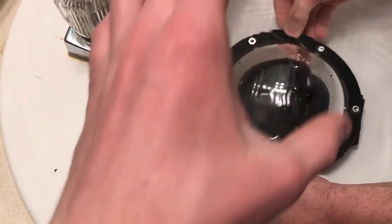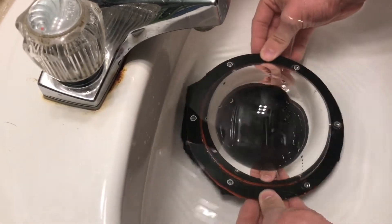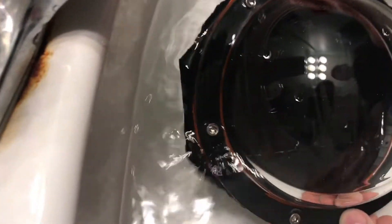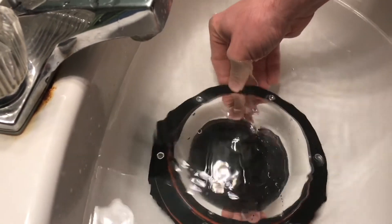These 3D printed parts — like the top ring — are actually kind of dented. So after we print a new one, I think we're golden on this. Nothing in there besides the first test water, so it's looking pretty good so far.